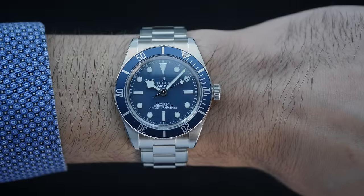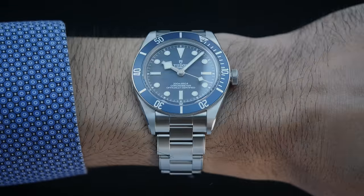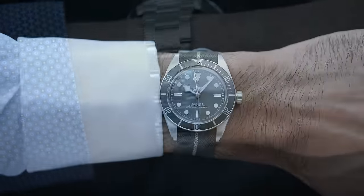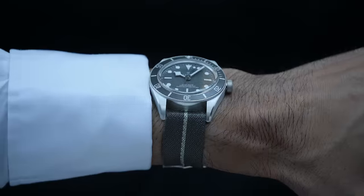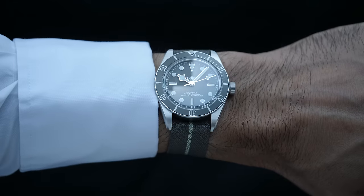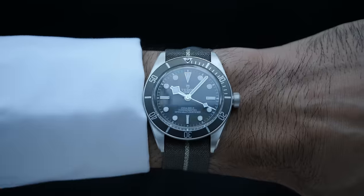On the wrist, the steel model wears balanced and the weight distribution is more seamless, firstly due to being a relatively lighter case, and secondly due to the weight of the bracelet that naturally balances out the weight of the case. Comparing this with the 58 925, the case is noticeably heavier and it comes on a strap, so the watch is relatively top-heavy. Although it is not such a heavy watch that you would find it uncomfortable. Since the case shape and profile is the same, both watches come with the same lug-to-lug of 47.6mm, which is a relatively tall lug-to-lug for a 39mm case watch.